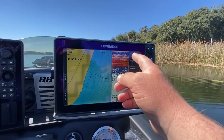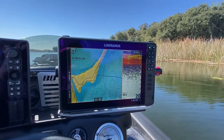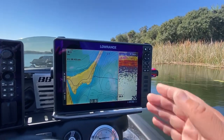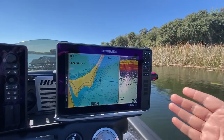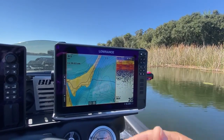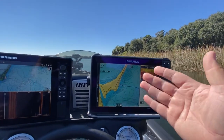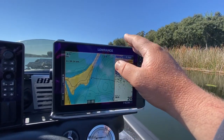Preset two is just map and 2D sonar. This is primarily for running from one spot to the next. I'm not paying as much attention to the sonar, but I still want to see if I run over a patch of grass or hard bottom. I have a through-hull transducer installed by bassboatelectronics.com that works perfectly at speed. I can go full throttle and still get good bottom contact with the 2D sonar because of that through-hull — they did a phenomenal job.